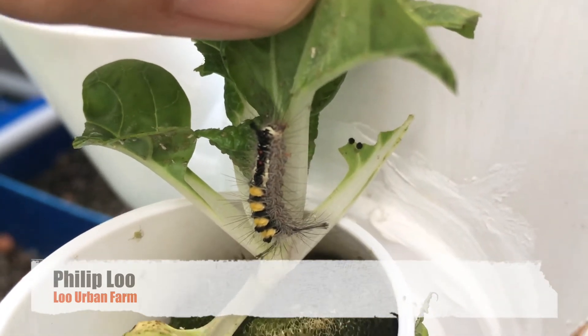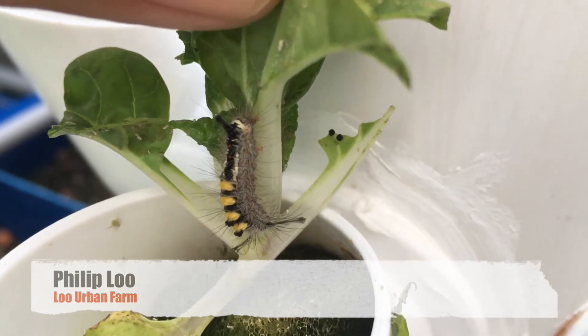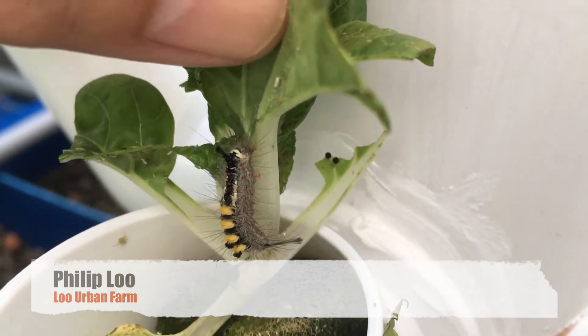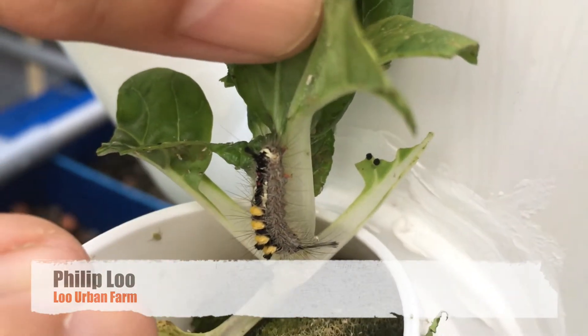In this case, there's only one caterpillar and it has been eating about half of the plant already. So to deworm it, if you are scared of worms, then you will try to find a forcep to take it away.